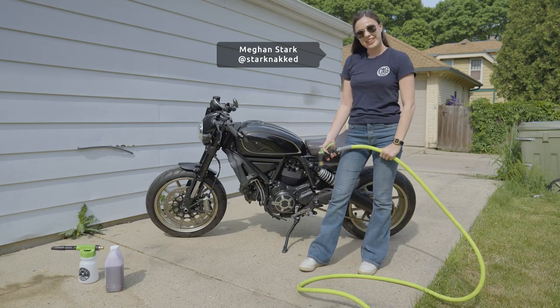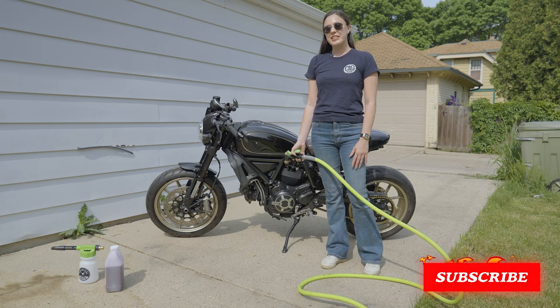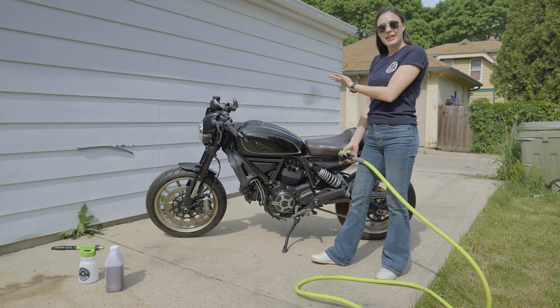Hello everybody, welcome back to my channel. I have a lot of things to update you guys on, so I figured instead of just sitting down and catching you up, we could wash my bike together.